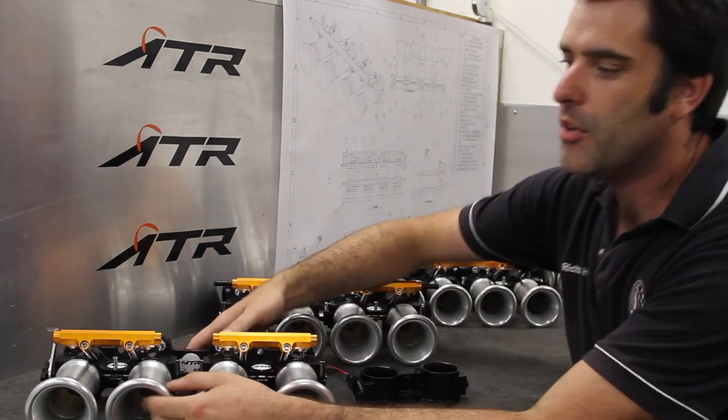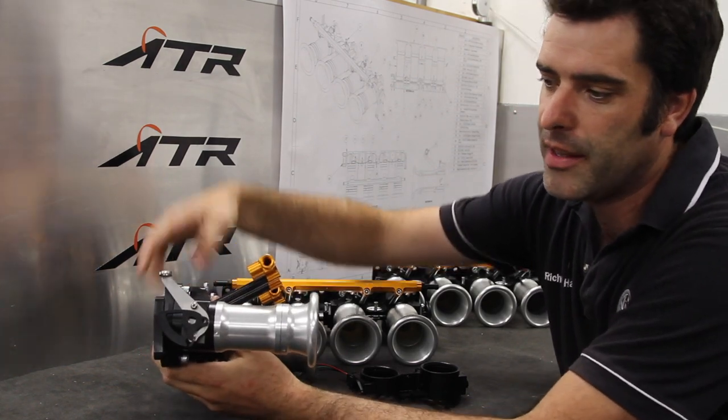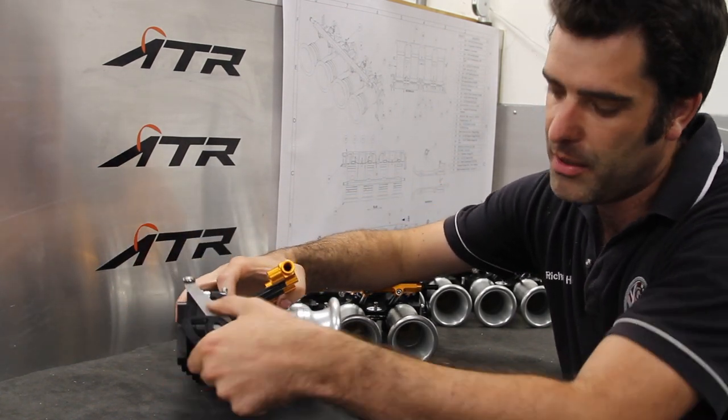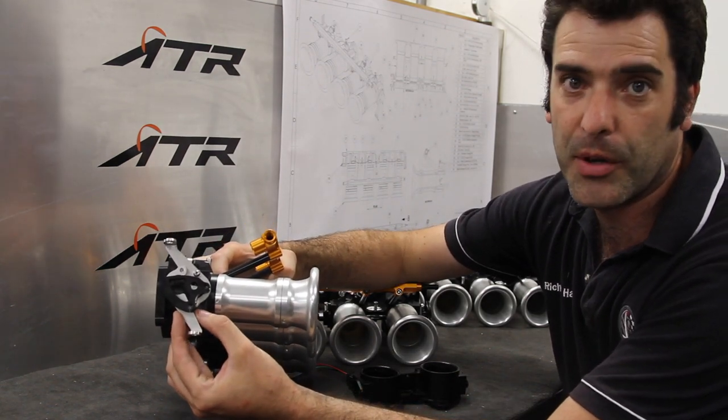On the throttle bodies, you've got the feature where you can fit the cable. It's possible to fit the cable on either end and in the centre by way of a simple bracket. This bracket can then be rotated and mounted the other way, so you can have a bottom exit cable.